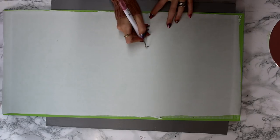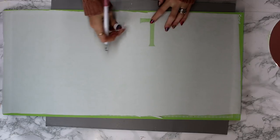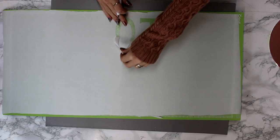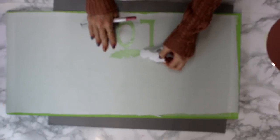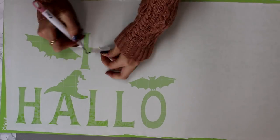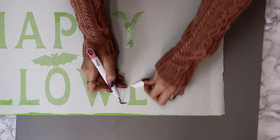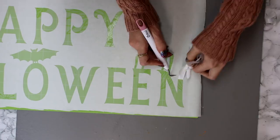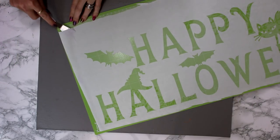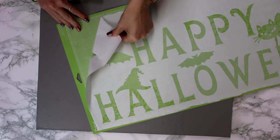So it's all cut out and I need to come in and remove my letters — that's what I want to remove. So I'm just going to come in and start removing those first. You're just weeding out in the opposite way you normally would. Any middle bits, you want to leave those as well. Just come in and start pulling everything up. We then want to come in with our spatula and we're just going to very gently start lifting our freezer paper from our mat. You just want to take your time with this because you don't want to rip anything.